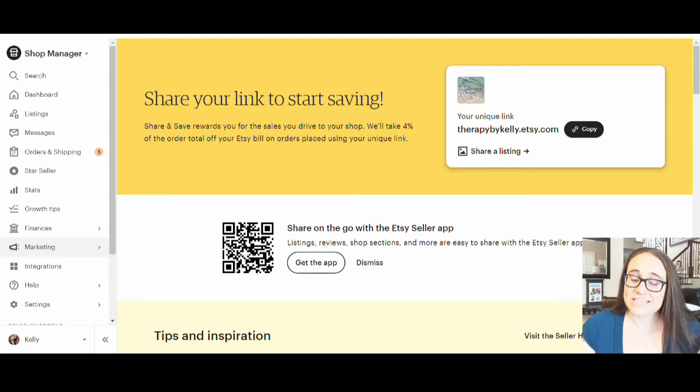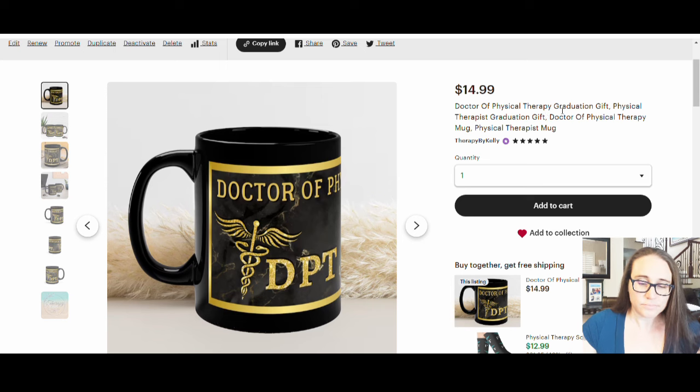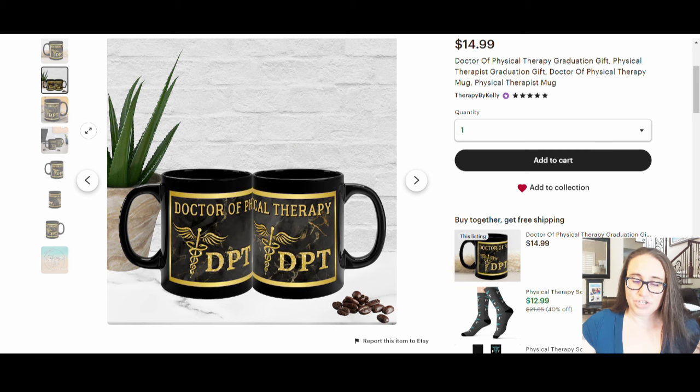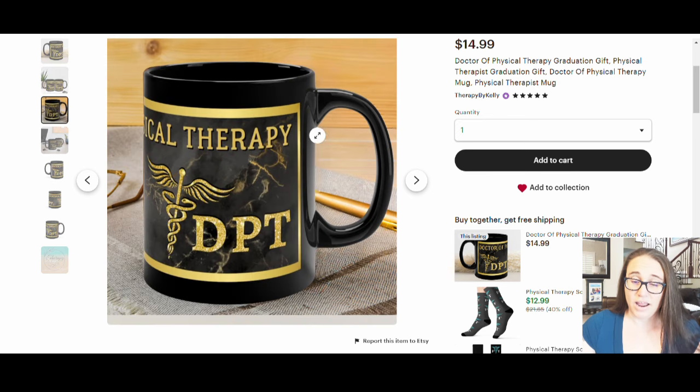Here is the listing of that mug I mentioned. This shows you the front side, and here is a mockup of two mugs side by side to give you the look of the whole wrap. It says 'Doctor of Physical Therapy' around the top — it's a banner mug meant to be like a graduation gift. I have it listed as a Doctor of Physical Therapy graduation gift, physical therapist graduation gift, Doctor of Physical Therapy mug, and physical therapist mug. I've got several different mockups showing it at different angles, showing that it does have that intentional black gap there, and it looks intentional.